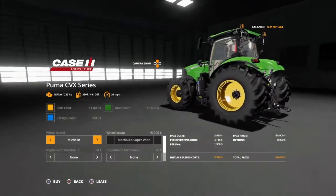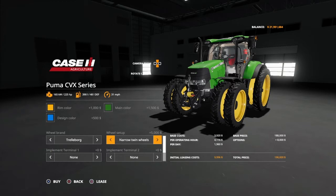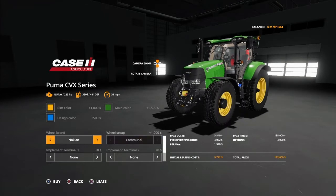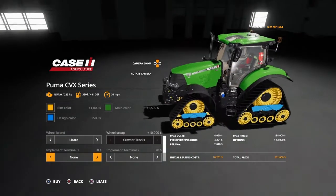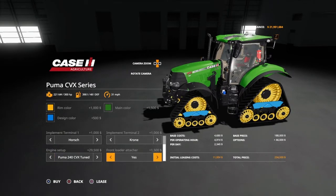With Trelleborgs: standard, wheel weights, narrows, narrow twins, wides, wides and weights, rear twins, twins all the way around, back to standard. Nokians: just communal. Implement terminals are little screens that hang on the bar on the passenger side — brands like Amazon, Horsch, Krone, Kuhn, Väderstad, Hardy — same options so you can have a couple of different ones. On console they don't do anything, I think it's just for looks. Engine setup: 225 hp base, Puma 200 is 245, 240 is 270, and the 240 CVX Tuned is 300 hp. You can have a front loader on it with tracks or super wide tires.